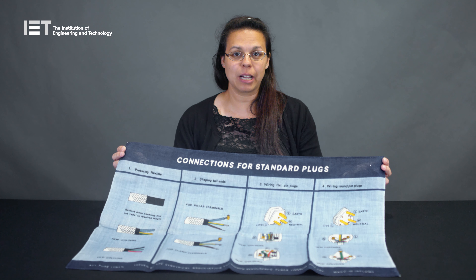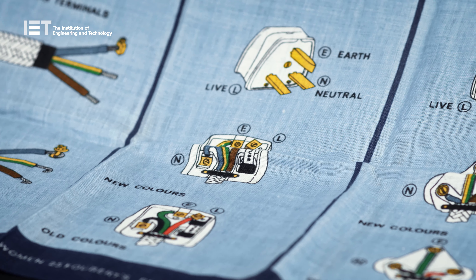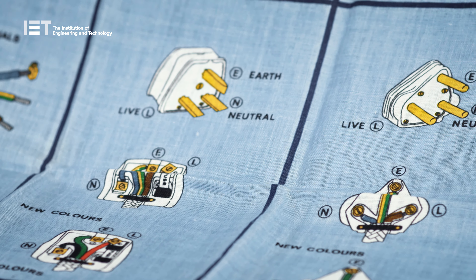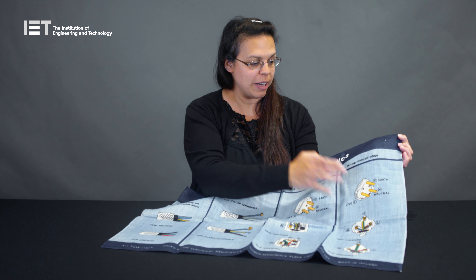This tea towel was produced in 1970 to educate users on the international change in wiring. Here we have the difference in the plugs, from a flat plug to a round pin plug.